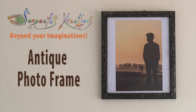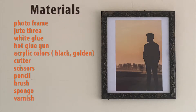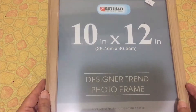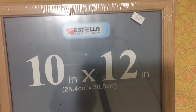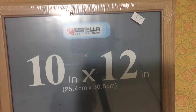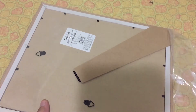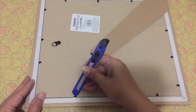For this you will need — let's start. I bought a new photo frame, 10 inch by 12 inch size. You can use any size as per your choice. Take off the plastic sheet and with a cutter open the sides like this.